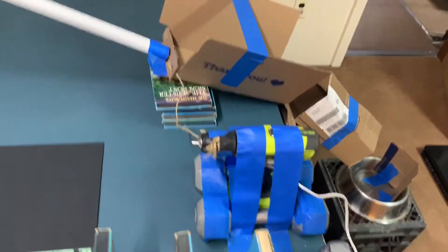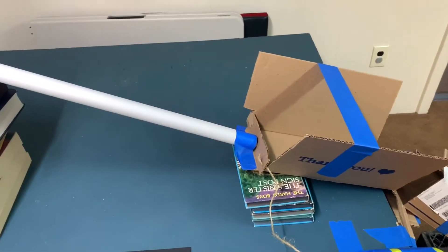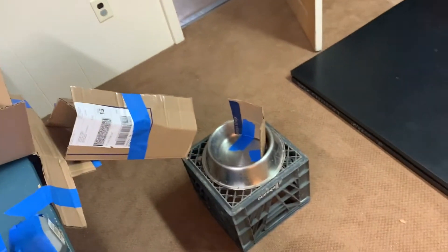Which pulls the trigger on the drill, and dog food is in this tube. Then the drill will pull back the door and the dog food will go into the bowl.